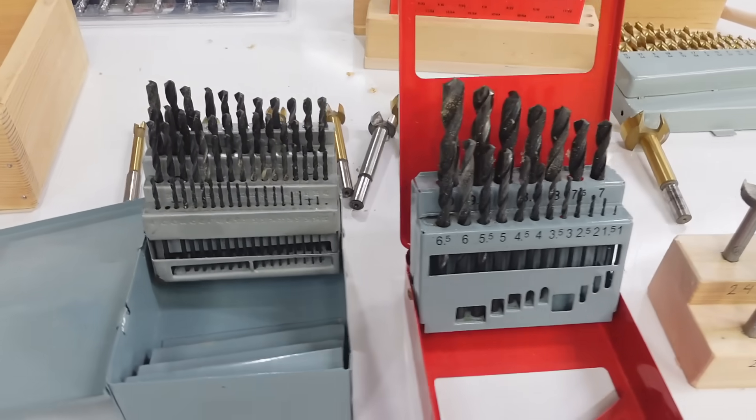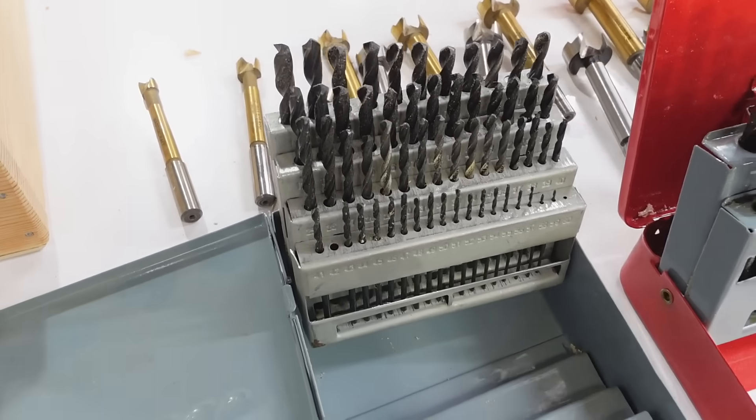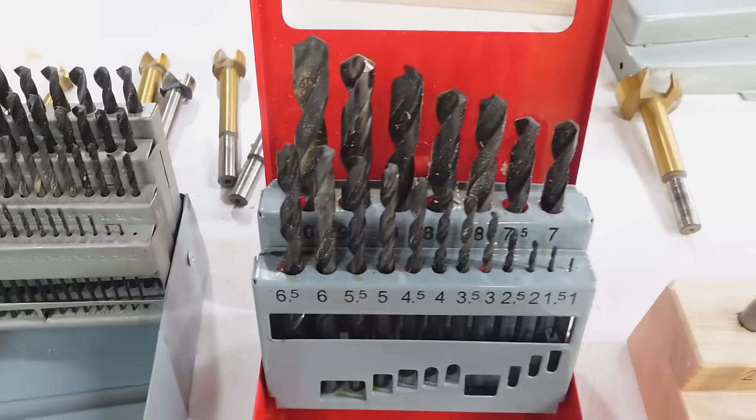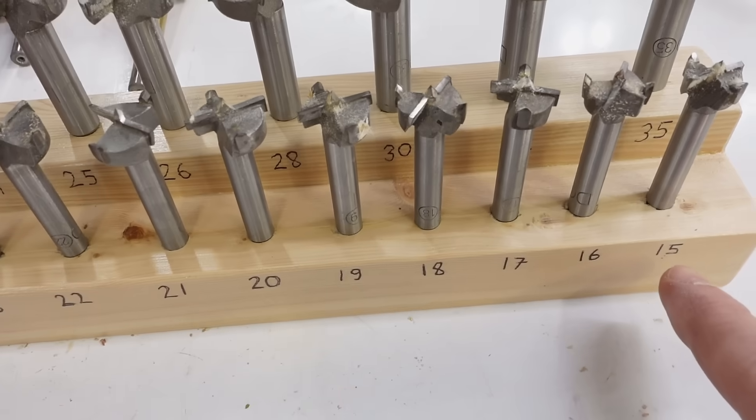In my quest for in-between sizes, at some point I bought this numbered drill index — but it doesn't go very large — and a metric drill index, though the biggest one on that is actually 10 millimeters. And this cheap metric Forstner bit set, but it starts at 15 millimeters.